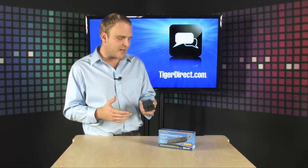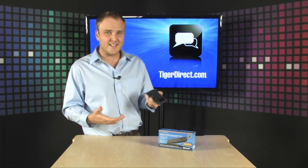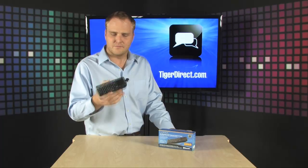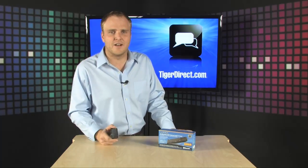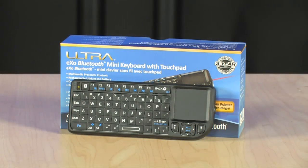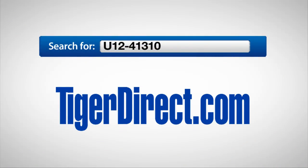It's extremely user friendly, light, easy to use, and inexpensive. So if you've been on the hunt for a small, great wireless keyboard, hunt no more — this is it right here. It's the Ultra Exo Mini Bluetooth Keyboard. To get more information, go to TigerDirect.com and search for U12-41310.